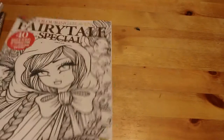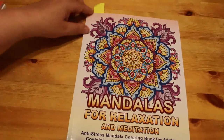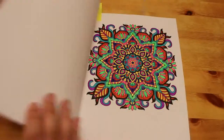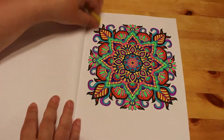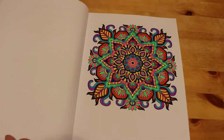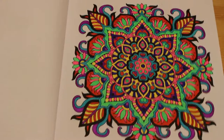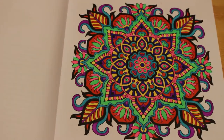I did one from Mandalas for Relaxation and Meditation by Camellia Angel Cova — the first one in the book, because again I'm going to do this in order. That was done using various different colored gel pens, but not glitters for a change. Sometimes it's nice to use different ones.